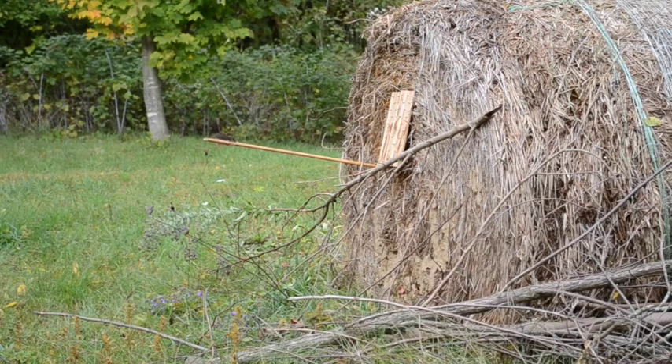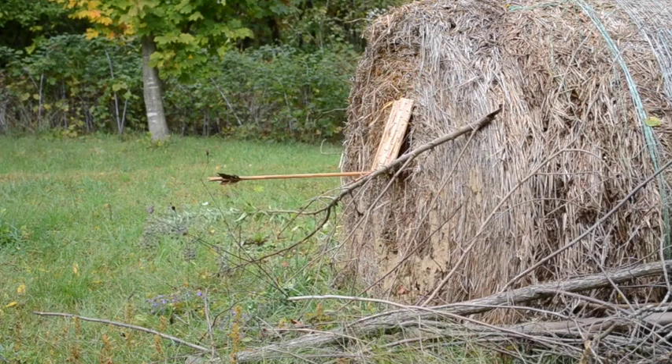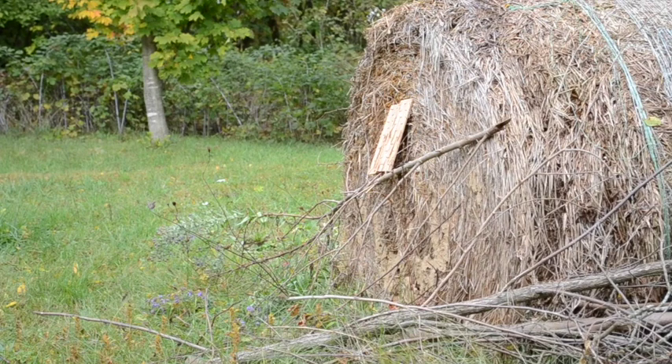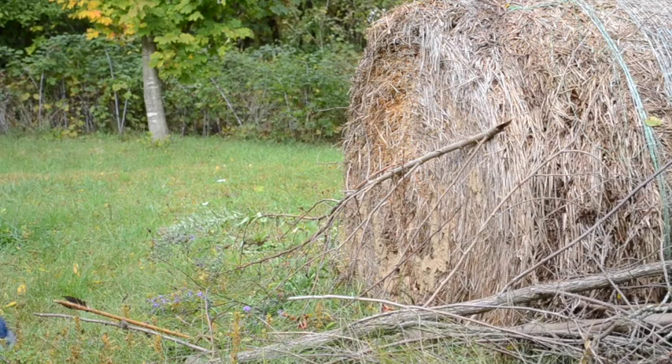Another miss. This looks like it hit but it didn't. This went through the stick that I have the armor perched on. The arrow struck a gap and it did not penetrate.